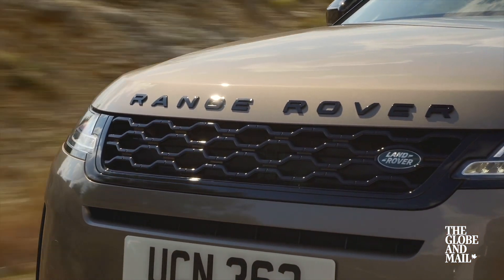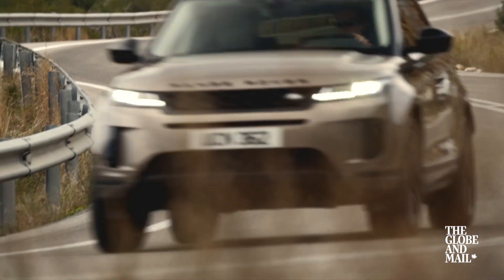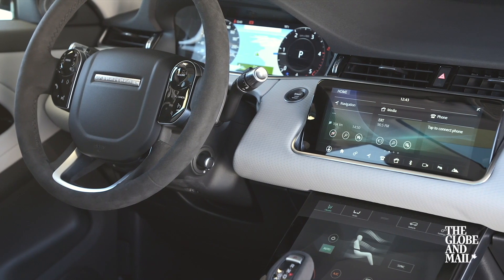Driving this one — the new Range Rover Evoque with a 48-volt system — you'd never actually know it's a hybrid. There's really nothing to give it away from here behind the driver's seat.